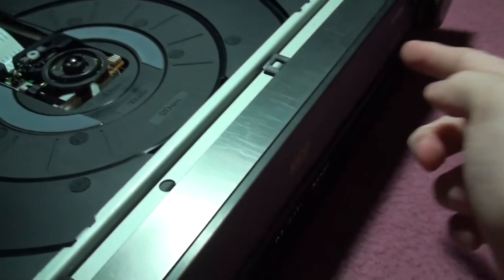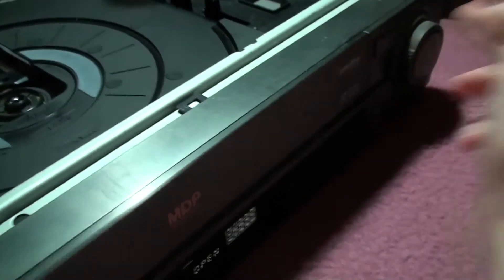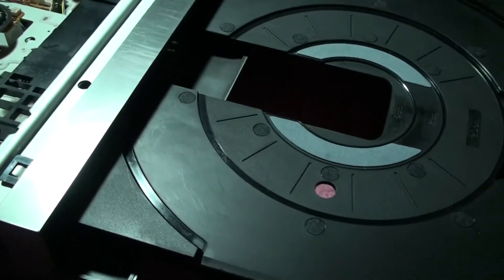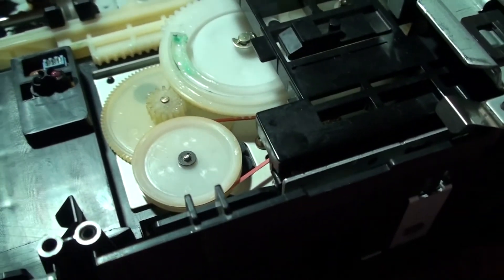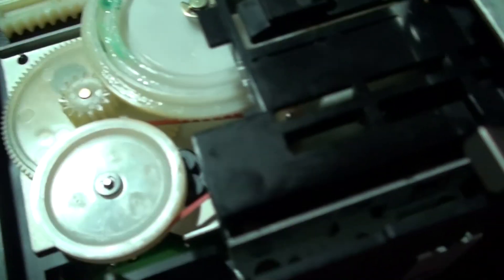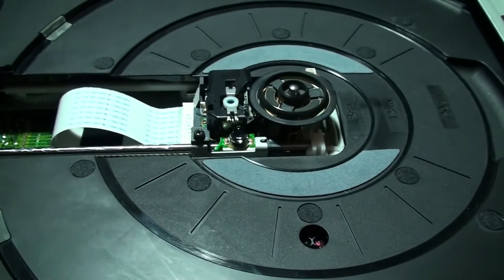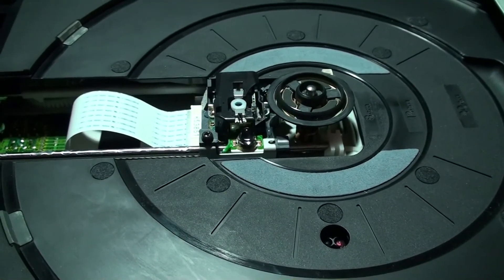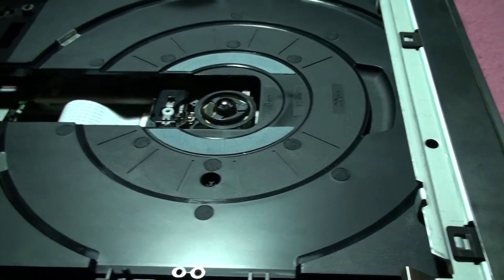The problem was when you eject, the disc tray would get stuck about halfway. We'll try it - perfect! So now I've got to try this machine with a TV set, but so far I'm guessing it's in working order. We'll just watch that belt. Beautiful - put this thing back together and give it a good workout.